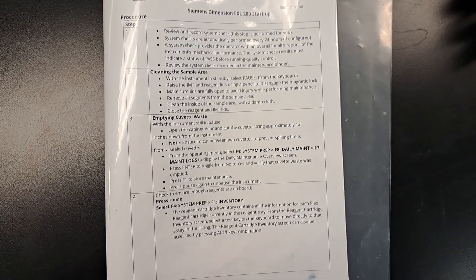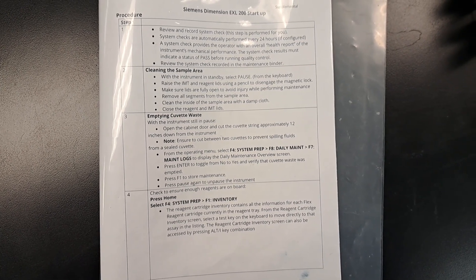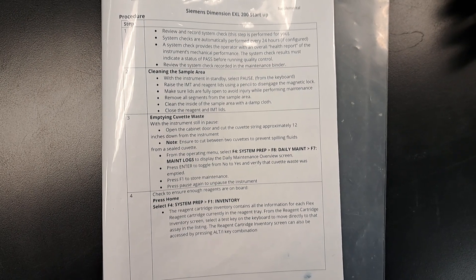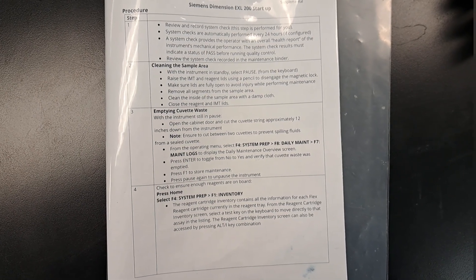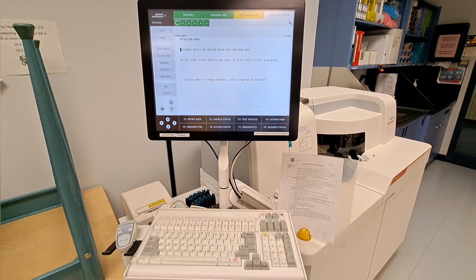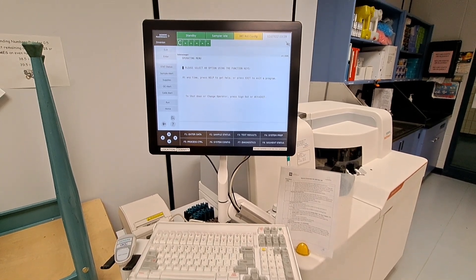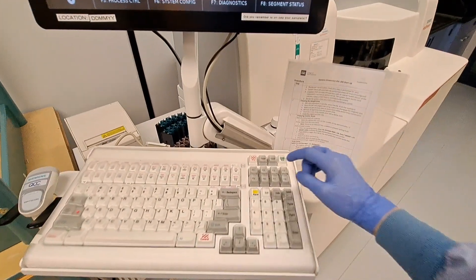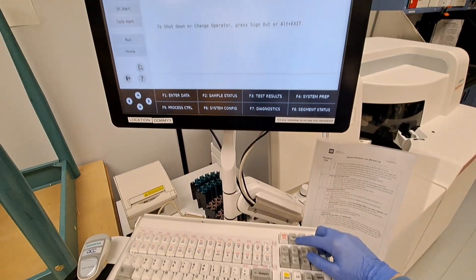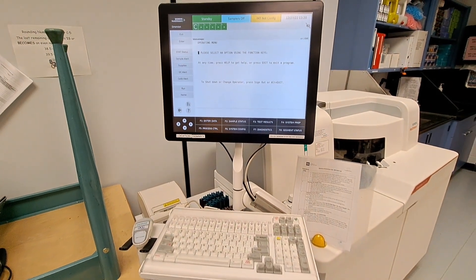Let's get started on our daily maintenance. The system check should already be performed for you by the prep techs, and you'll have a printout to show the students or to review for yourself. So let's go ahead and clean the sample area, empty the cuvette waste, and make sure our inventory is up to par for today's run. For the purpose of safety, our analyzer's maintenance is performed while the analyzer is in standby. You can see the status of the analyzer on the top left of the monitor. To pause the analyzer, we'll hit pause on the keyboard. Hitting pause turns the samplers off, and there will be no risk of injury during our maintenance.